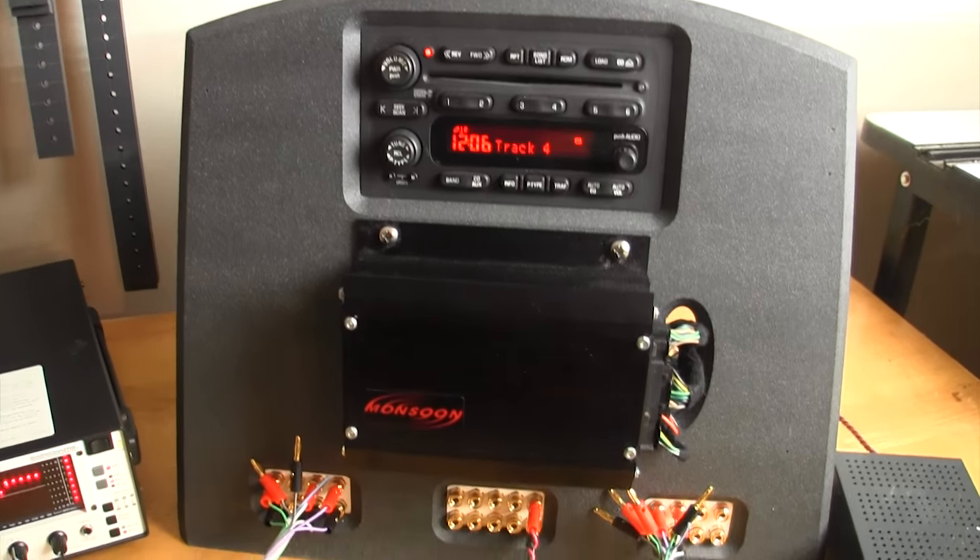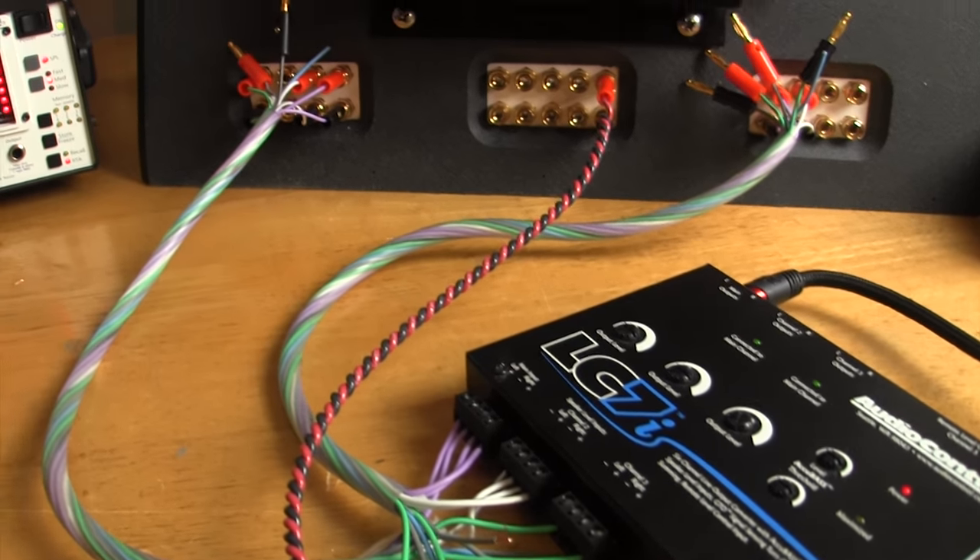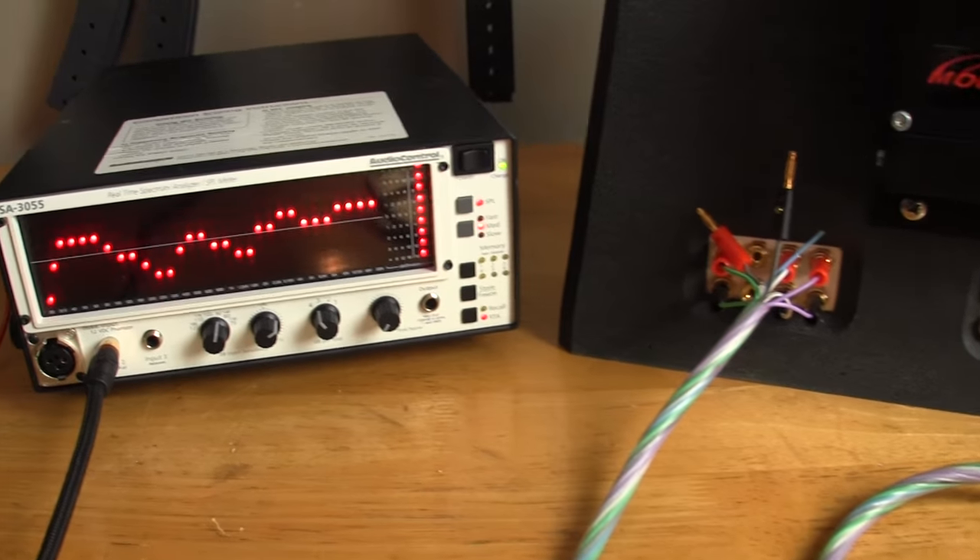I'm a visual person and I want to see exactly what these devices do to the factory signal in order to improve it. In order to better show what these aftermarket devices do to the OEM signal, I decided to build the car audio fabrication integration test center, which will feature a stock radio and a stock amplifier to show you in future videos how these aftermarket interface devices work.